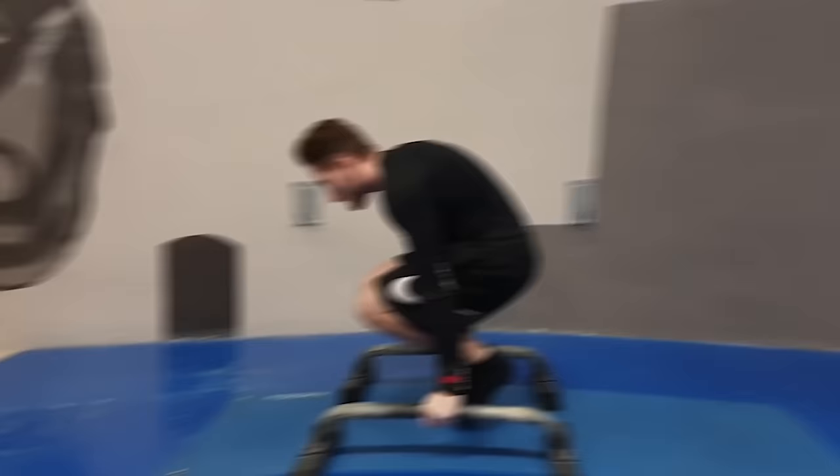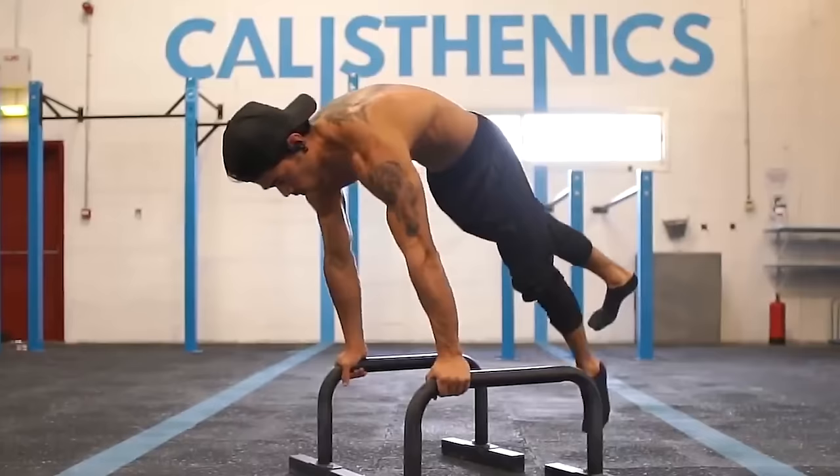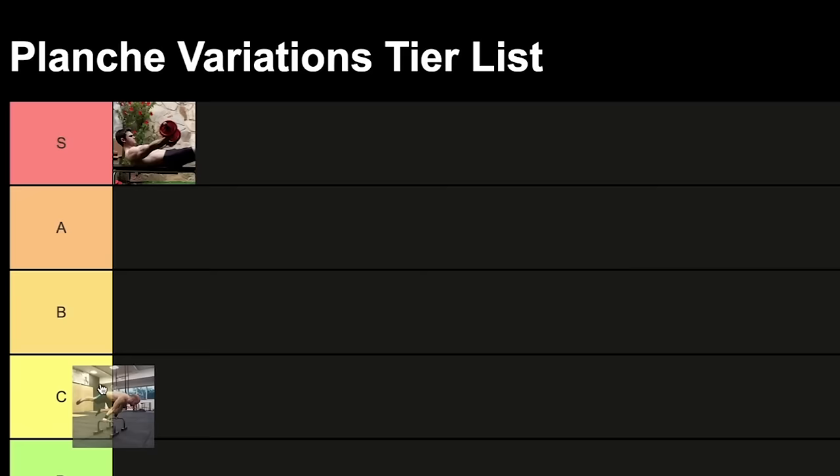The next exercise is one leg full planche. This one is only for advanced or intermediate athletes, not really for beginners. It's really effective because it gives absolutely the same feeling as doing the full planche with two legs or the straddle planche. It's going to be a little bit easier than the normal full planche, so we'll rate this one in a good position.